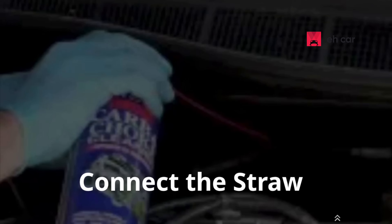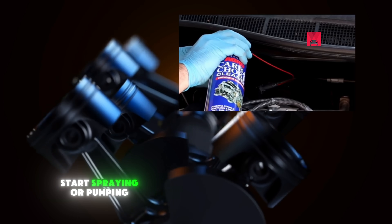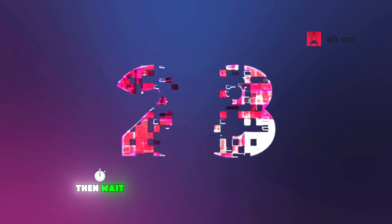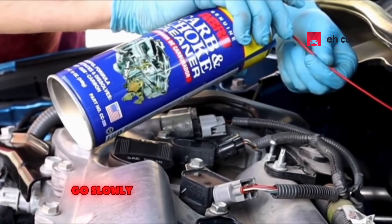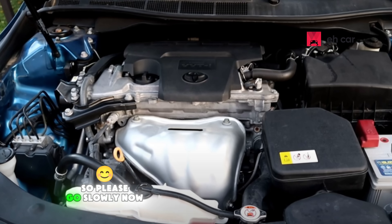Step 4: Connect the other edge of the straw to the spray cleaner bottle. With the engine running, start spraying short bursts of cleaner through the straw into the vacuum line. Do this for 30 seconds at a time, then wait, and repeat until you've used about half the portion of the cleaner can. Go slowly — adding too much at once can flood the engine or stall it.